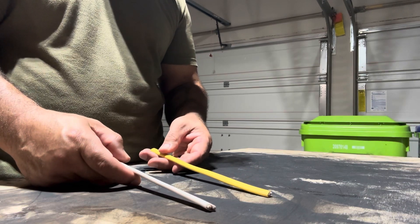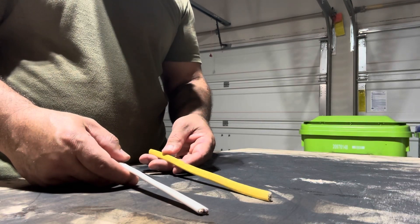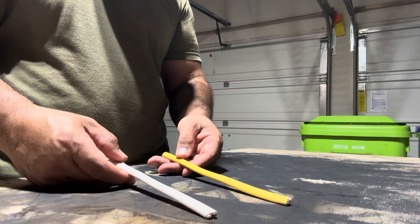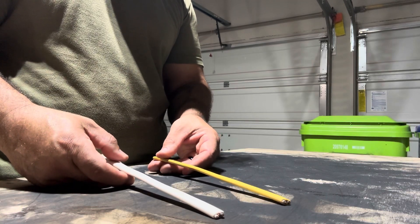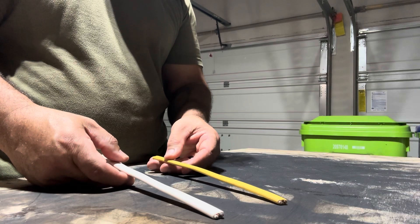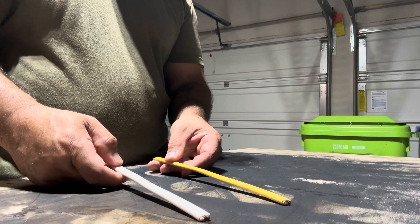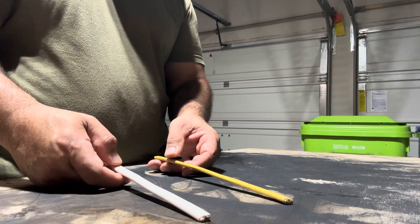That wraps up this video. I wanted to give you a little explanation on what the different wire colors mean, where you should use them, and the reasoning behind it. As always, be careful when working with your electrical system - if you're not comfortable, you're better off hiring a professional. I'm not an electrician, just someone who has worked around the house for many years and learned some things along the way. Working around your electrical is not something to take lightly - make sure the power is always off and make sure you know what you're doing before you get involved, because it can be very dangerous.